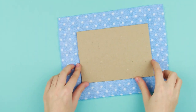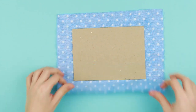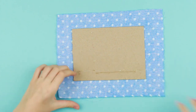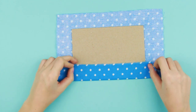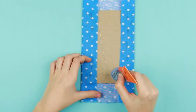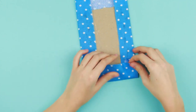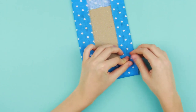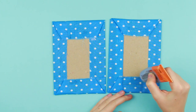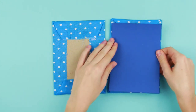Let's make a cover. Wrap the plain cardstock with fabric. Add some multi-purpose glue and fold the cloth. We've nearly made the cover. Add some multi-purpose glue and conceal the attachment places with the color cardboard.